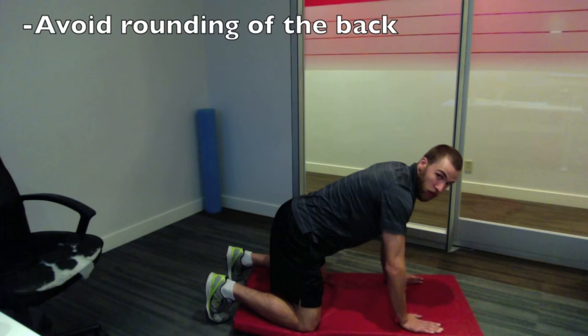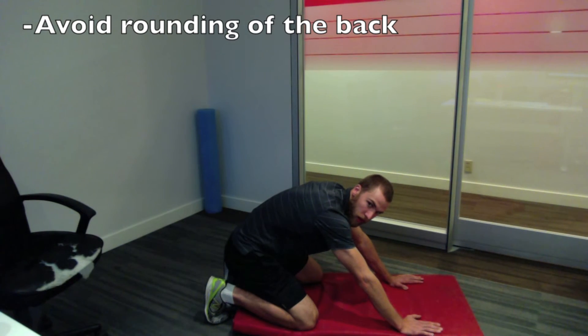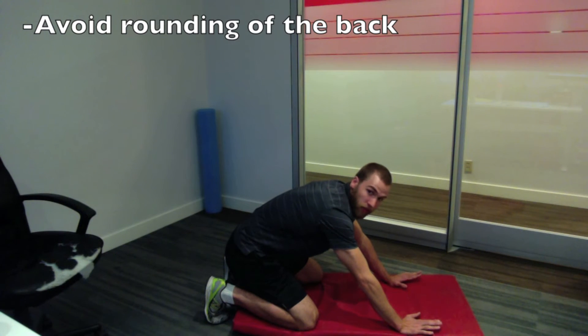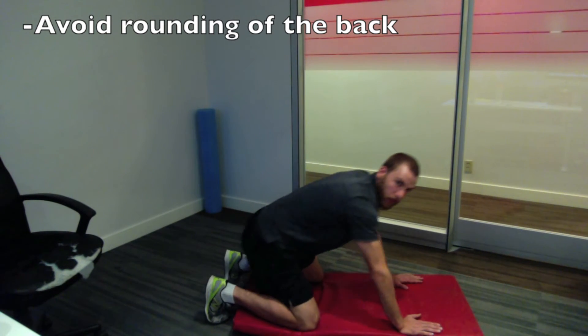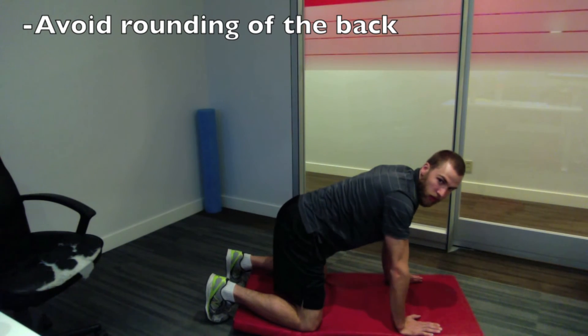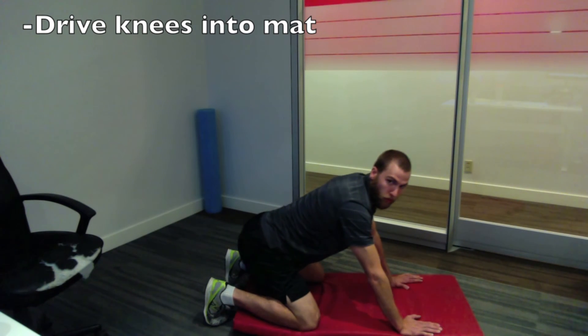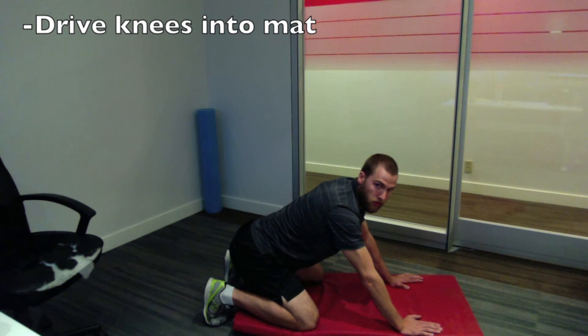Some really common problems with this exercise would be rounding out the back and forgetting to drive your knees into the ground. The rounded back looks like this — see how my tailbone draws in and my back rounds out. You're not going to feel any activation if you allow your back to do that. Even a subtle round means your groin is not getting anything from that movement. Make sure the core is tight and your back is flat when performing this. Also, when you're not driving your knees into the mat, it allows your groin to get away without a stretch, so make sure you're doing that as well.